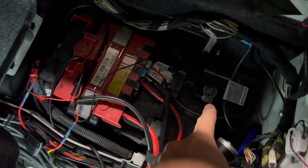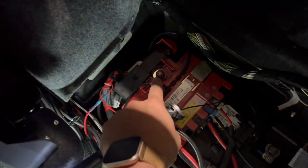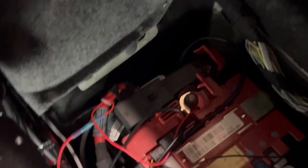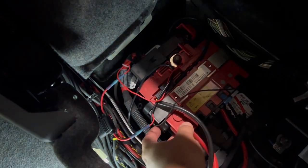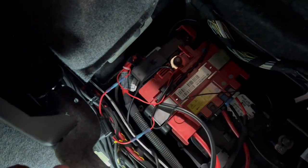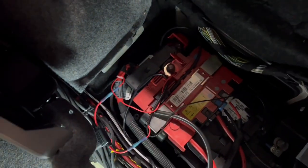We're going to start with the 10 millimeter nut on the ground — remove that. Then remove the 13 millimeter nut right over here, and the 10 millimeter nut over there. Then remove these little side holders with the module — we're going to remove these side pieces by just unclipping them with a screwdriver, and then we can take this red piece out of the way.